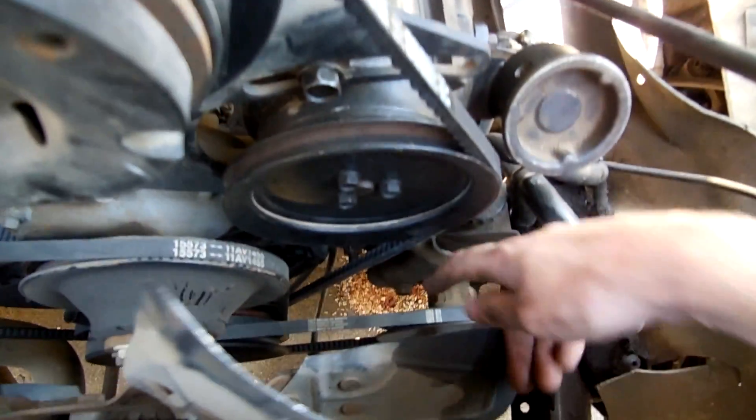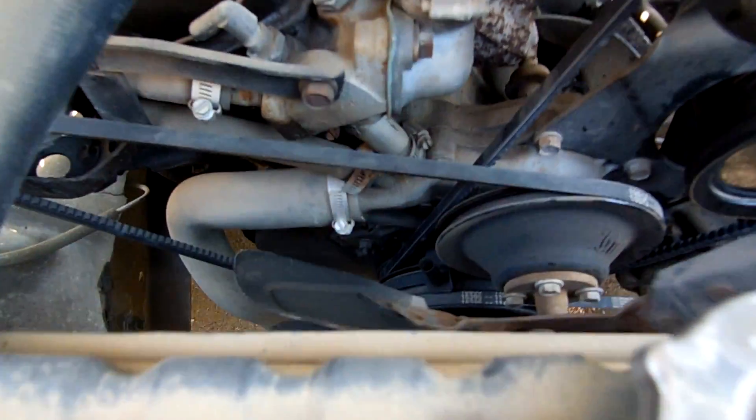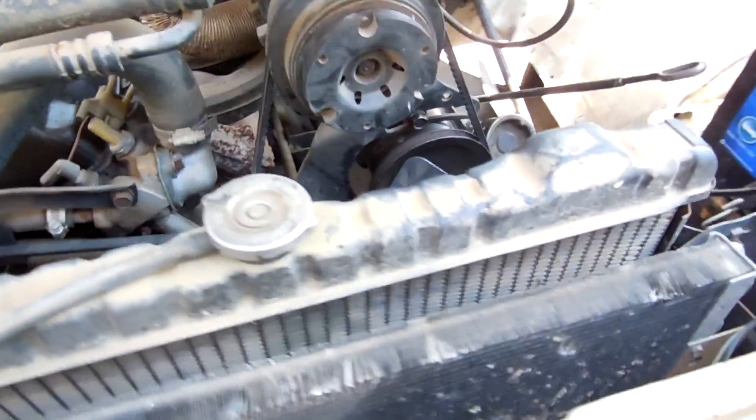Since this is the back belt, I had to pull the power steering belt, the alternator accessory belt, the fan belt, and the water pump belt. That wasn't as bad as I thought it would have been.